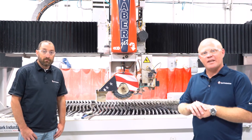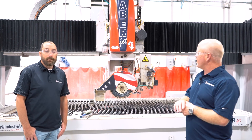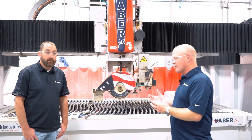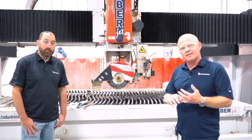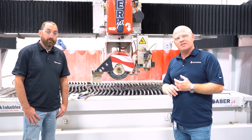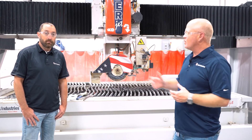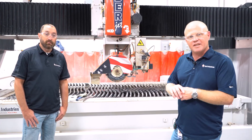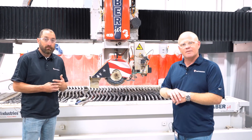Hello. Today's tip of the week is changing the blade and touching off. Today we're operating on a SabreJet XP, but this theory will work on all of our sawjets. It will also operate on saws like the Sabre and the Voyager. With me is Josh Ochman from our customer service or tech support group. He's going to walk us through how we would go about changing that blade and the proper way to touch back off so the machine runs as expected when you're done.